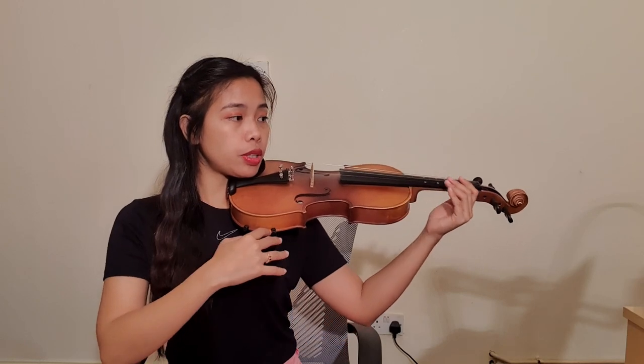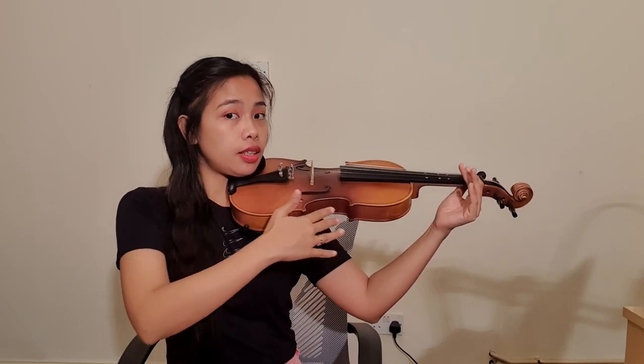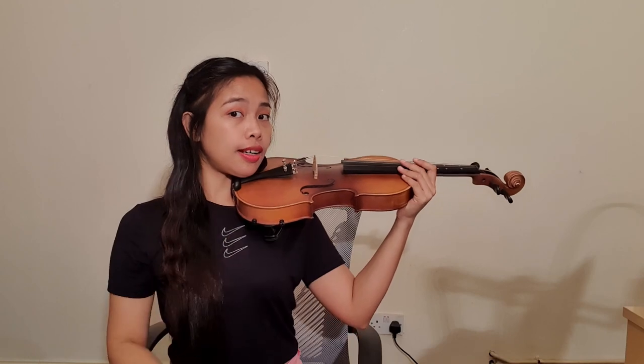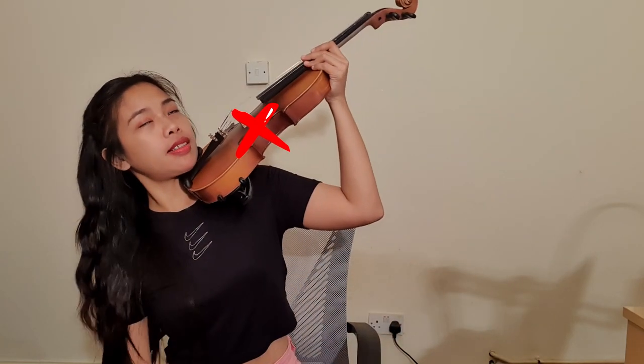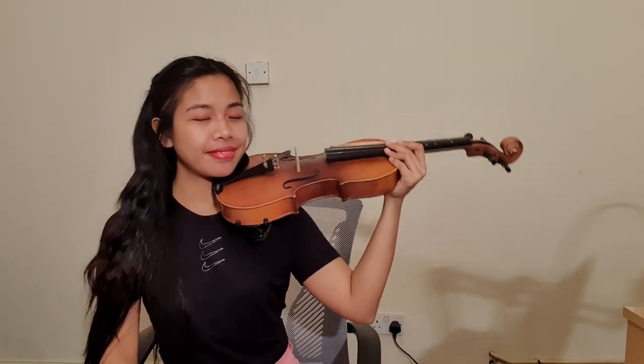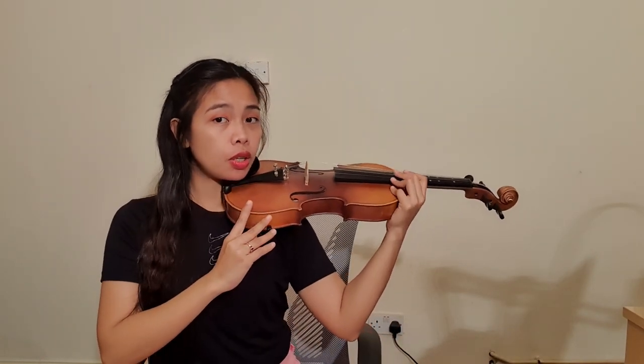Always remember that your violin should always be in a straight or horizontal position. It shouldn't be tilted up or down — it should always be horizontal.